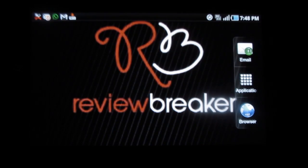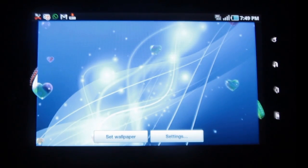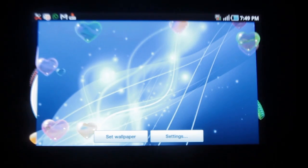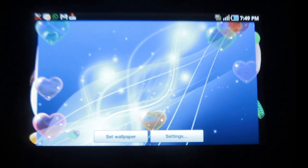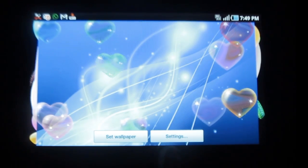Hello, welcome to Review Breaker. This is a review on Be My Valentine Lite — a wonderful live wallpaper application in which you can see beautiful hearts rotating around your home screen. The hearts are really colorful and sparkle.